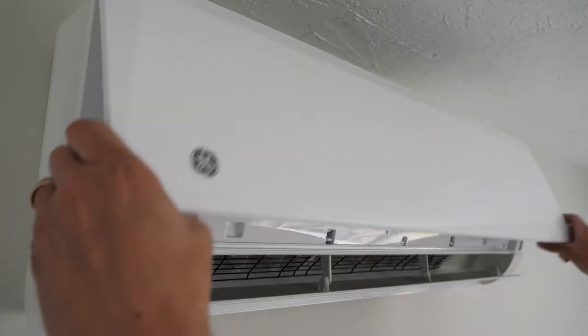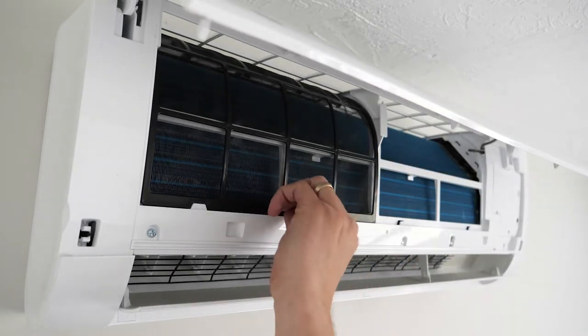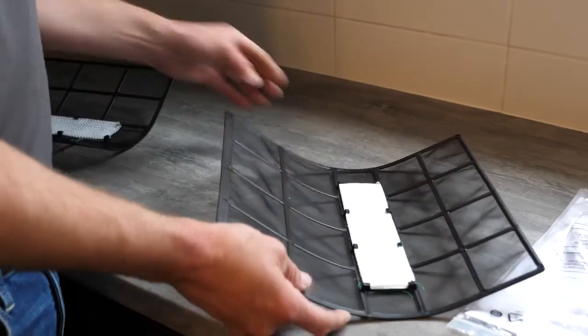To access the filters, pull gently on the sides of the machine to open the front door. Remove the filter from its retaining slot by pushing up on the black filter and pulling towards you. You'll notice these main filters do come with secondary accessory filters, which can be replaced.